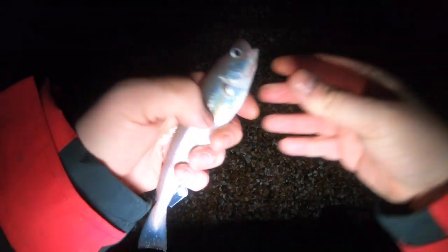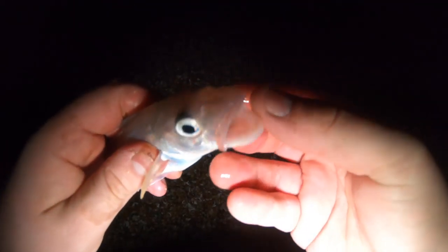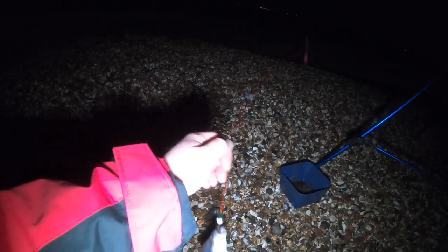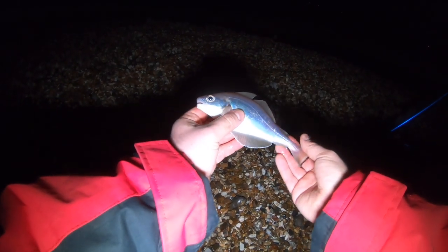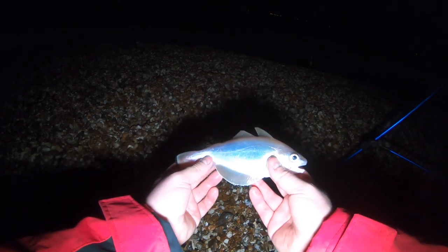Another whiting guys — I think this is my tenth one now, definitely the smallest. Look at that — they've got nasty little teeth, don't know if you can see them. Saves a blank on whiting always. Plus I've had a smooth hound now as well, so tonight's been a good night. Species number three — a little pout! So on a bad easterly wind, we've had whiting, pout, and an early smooth hound. You can't complain at that.